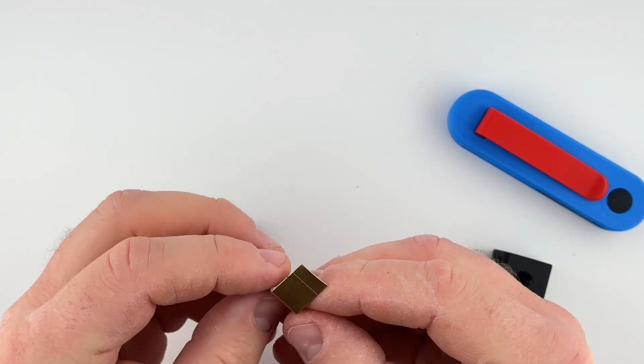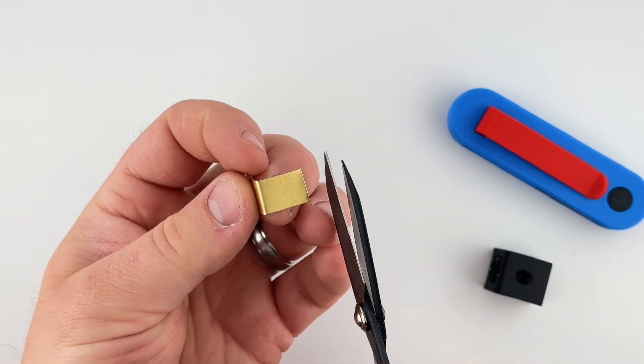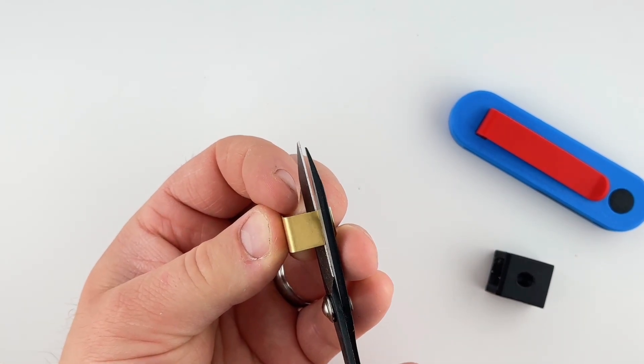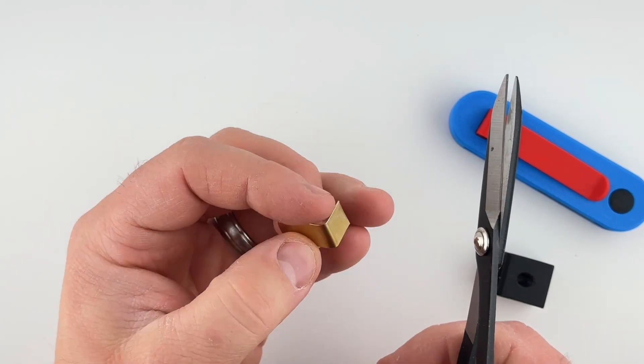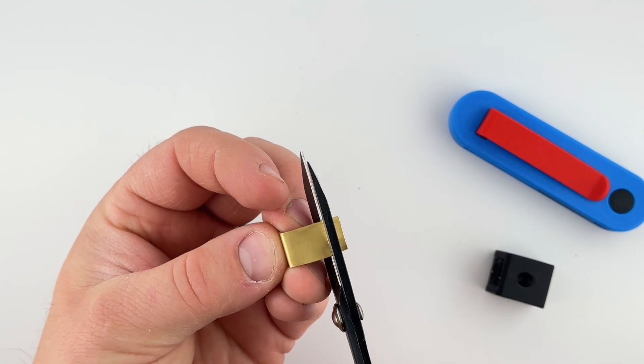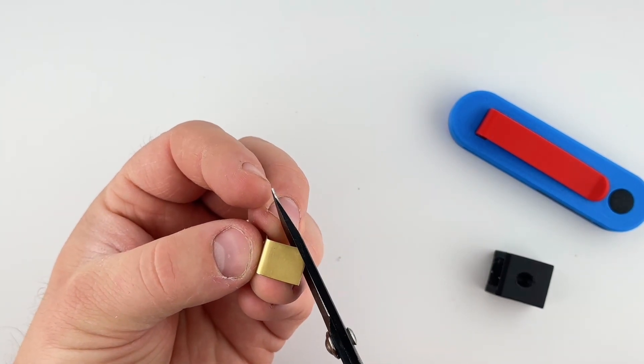Once the part's out of the punch and die I can find those little score marks and use my shears to cut it to size. I can then cut off some of the corners.